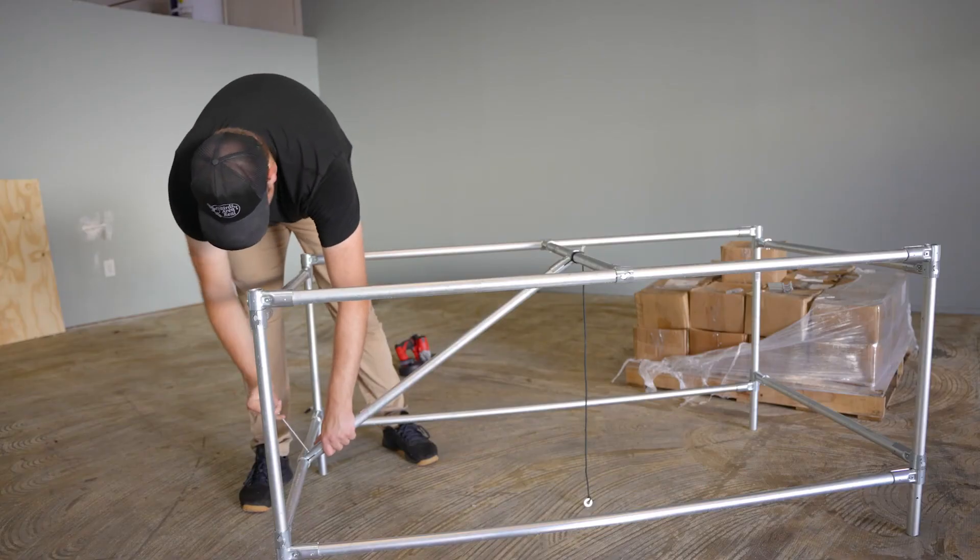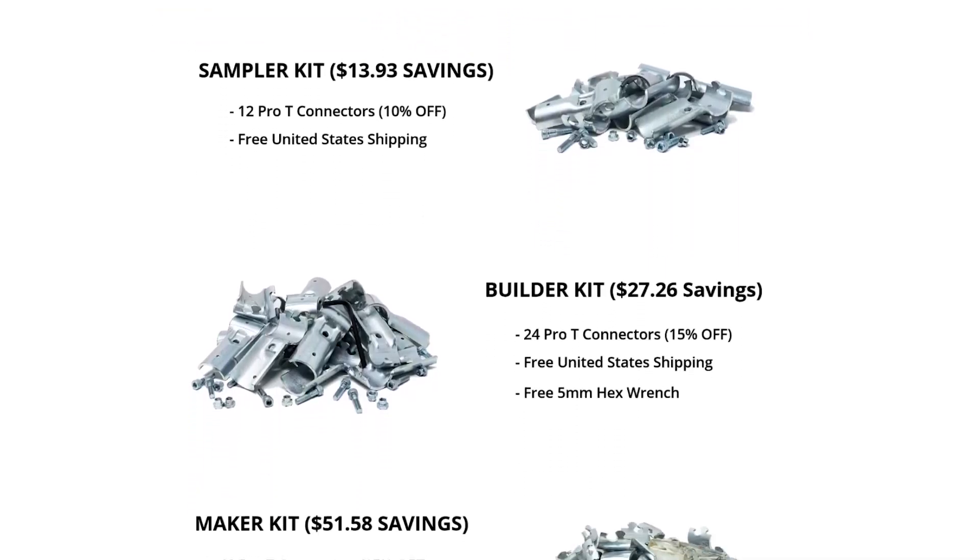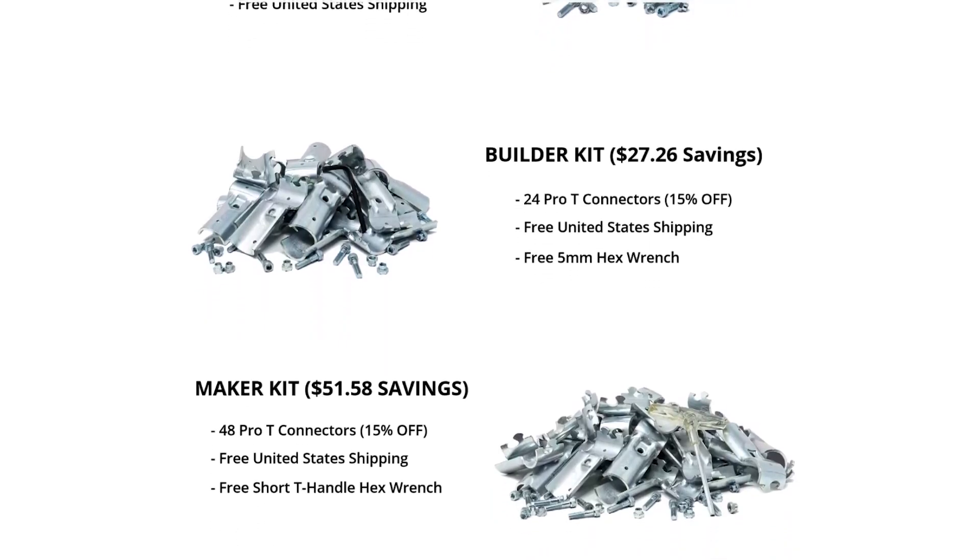If you learned anything in today's video, I hope it's how important it is to add bracing to your project if you're planning on supporting a lot of weight. If you want to see a video dedicated to different bracing techniques, let us know down in the comments. Today is the last day that you can pre-order Pro-T connector kits with discounts up to 20% off, free tools based on the bundle, and free US shipping. Check out the link down in the description. Thanks so much for watching and we'll see you in the next one.